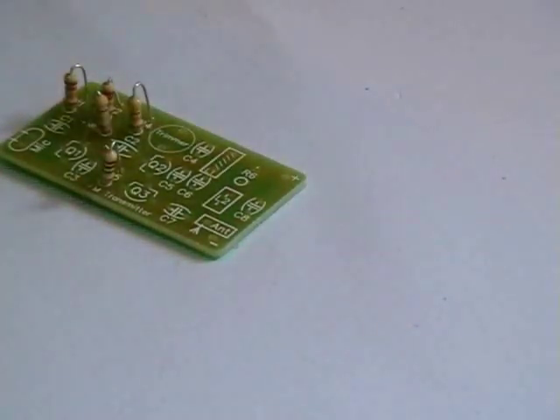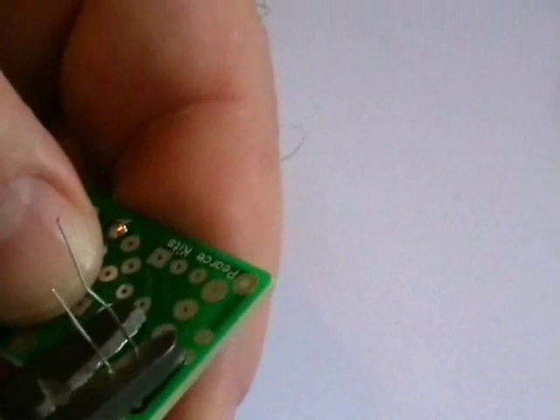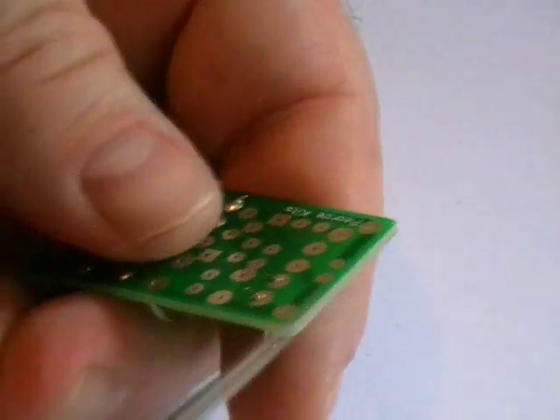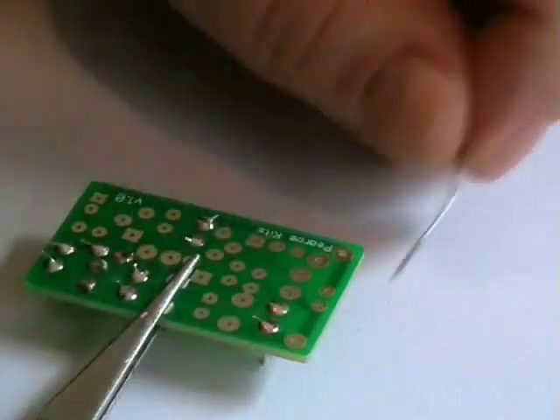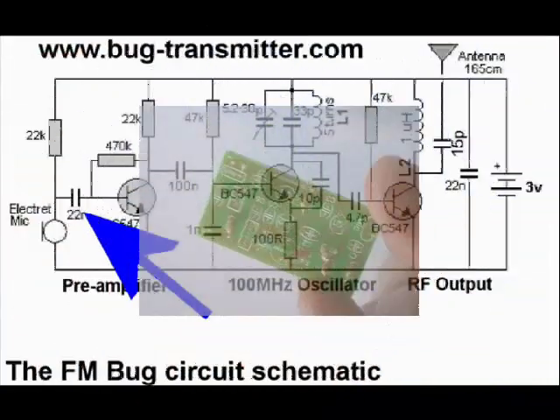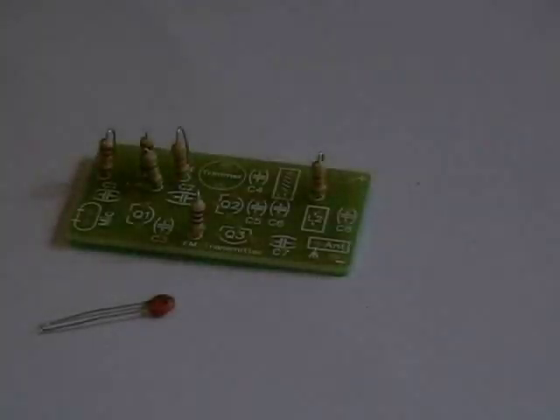Now our sixth and last resistor, the 47k. The resistors are all done.